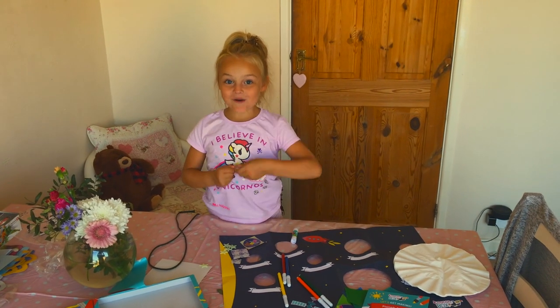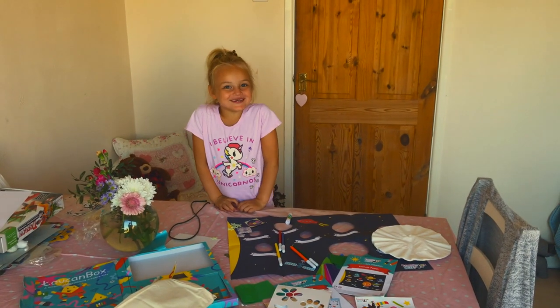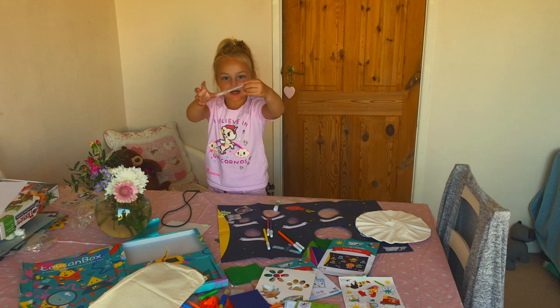All of these out of one box! I give Toucan Box 10 out of 10! Join me on my next video to watch me do all these fun activities! I'm so excited! Bye! See you! Thank you.